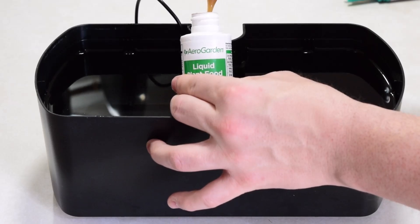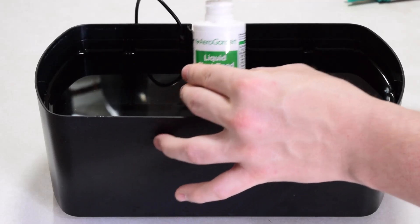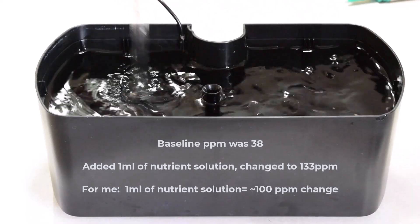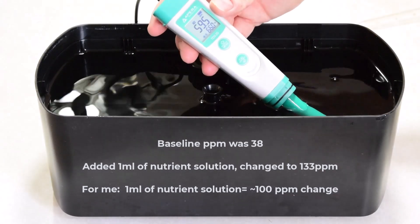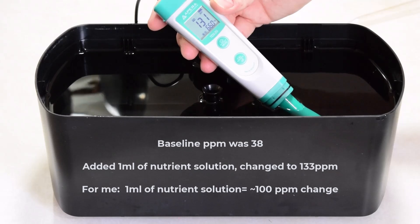Pro tip: when you're first starting a new system and you've never done any TDS adjustment before, take a baseline TDS reading. Then add one milliliter of your nutrient solution, mix it up, and retest your TDS. That way you know how much one milliliter of nutrient solution affects your TDS, and you can use that ratio to make adjustments later. I just write this measurement on a piece of blue painter's tape and keep it on the side of my reservoir.